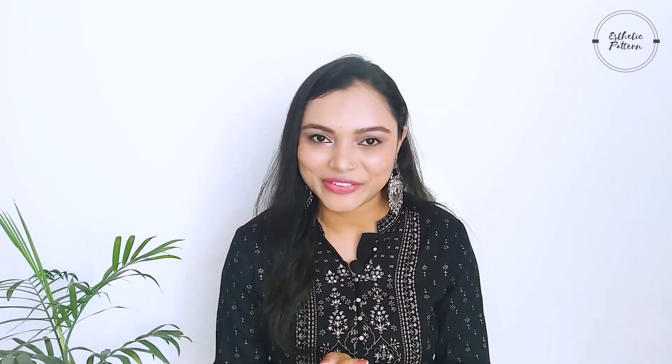Hey everyone! Welcome back to Aesthetic Pattern. I hope you all are doing good today. So today I am going to share some makeup tips to keep your makeup fresh during summers without wasting much time. Let's begin the video.